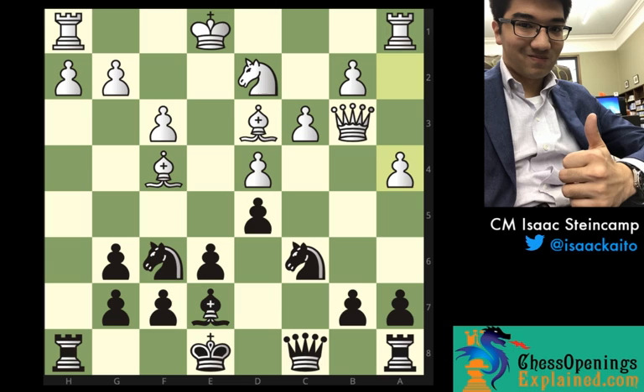The move that I found that guarantees black a significant advantage is knight to h5 — a forcing move. White needs to play bishop to e3. And my next move was really nice: knight to g3. Of course, we have a pin here on the h-file, and because white didn't connect his rooks by castling, he can't play hxg3 because of rook takes h1, and we will pick up the other rook as well. So rook to g1 is more or less forced.